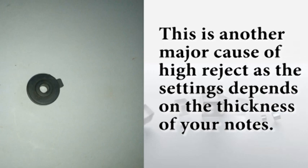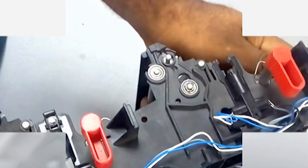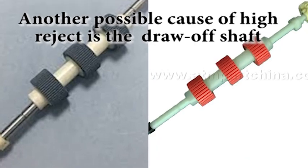Another cause of high rejects is this black plastic you are seeing right now. It can cause lots of high rejects. It has a setting that depends on the thickness of the notes — there are three settings. For mint new thin notes, use the new thin notes side. If it is a bit old but not that old, use the middle setting. But if it is very old and thick, use the setting for thick old notes. As you can see where I have placed mine, I use the setting for thick old notes because I am using thick old notes. It does not matter whether it is a new or old machine — if your notes are thick, use that setting.